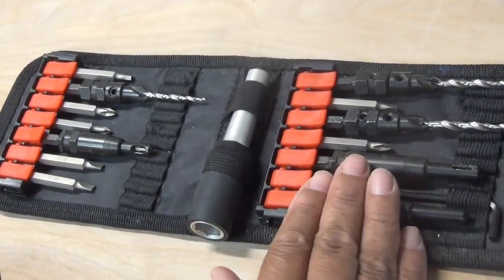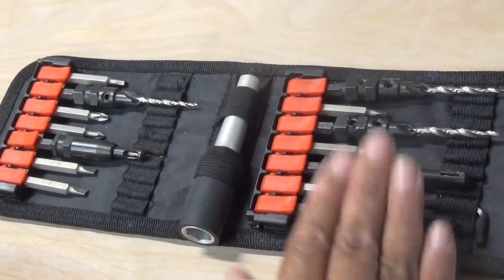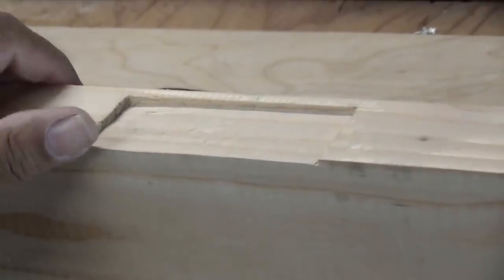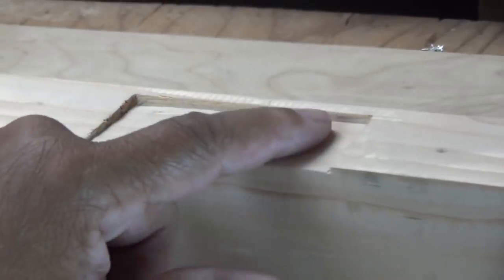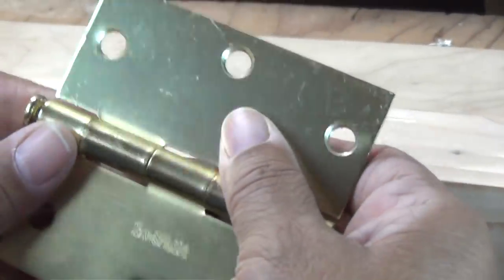The best thing I could do to show you how this works is actually show you how it works. What I have here is a 2x4, and I've cut a mortise in it to simulate a mortise for a door hinge.